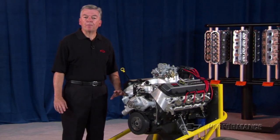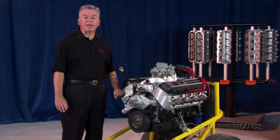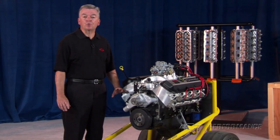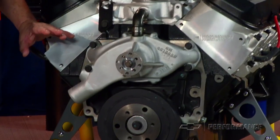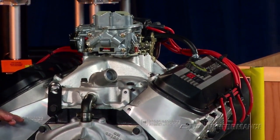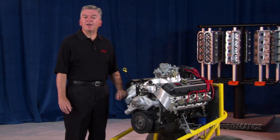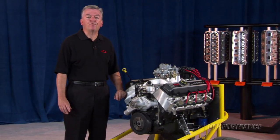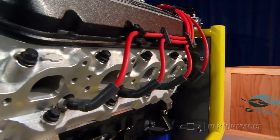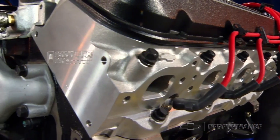To harness the monster power and torque from the ZZ502, we recommend the Supermatic 4L85E automatic transmission — a direct descendant of the famous Turbo 400 from muscle car days past. Besides upgraded internal parts, the 4L85E adds an electronic overdrive fourth gear, providing a lower first gear for launching and overdrive for fuel economy at cruising speeds.